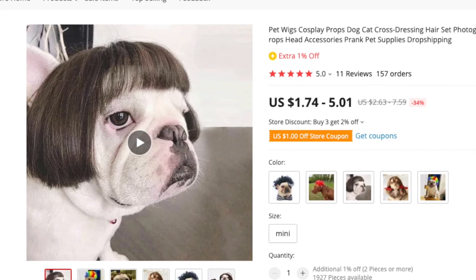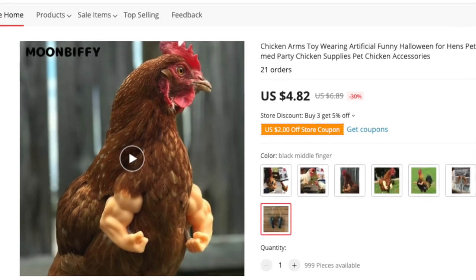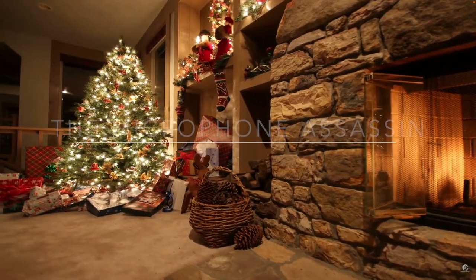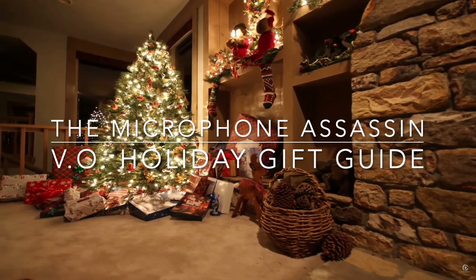I love the things that AliExpress is promoting to me in their emails — great holiday gifts like a dog wig or maybe chicken arms. These are real items. And while I wish I could get dog wigs and chicken arms for all of you this holiday season, you'll just have to settle for this Microphone Assassin holiday gift guide.